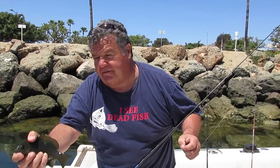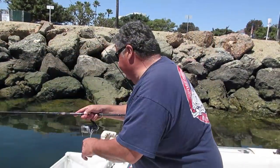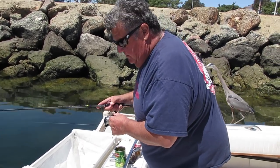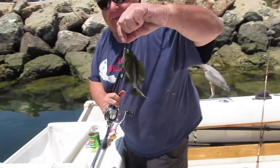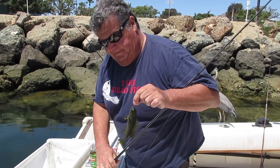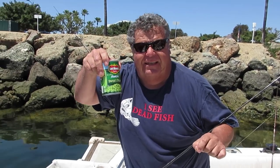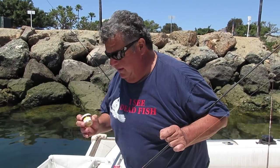There we go, another one! Not a monster but a nice little fish, and again just really simple catching them on green peas. What I'm going to do after I release this guy is try salmon eggs — I haven't tried salmon eggs yet for opal eye, so I'm going to try that next. See if I can get another one.